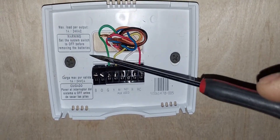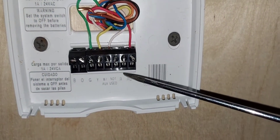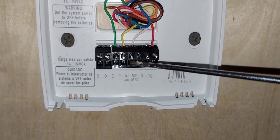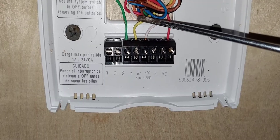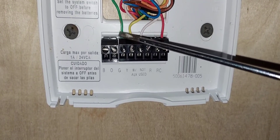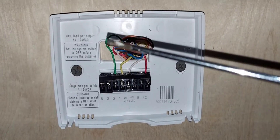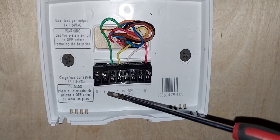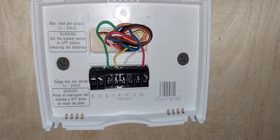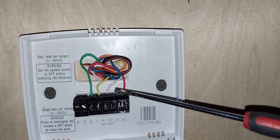These are the typical colors an HVAC technician or contractor will use when available. R or RC is red — that's your power. W is for heating — white wire. Y is for cooling — yellow wire. G is for your fan — green wire. Remember, the colors are not arbitrary; do whatever you want with colors, just make sure the wire on G at the thermostat corresponds to G at your HVAC heating or cooling equipment.